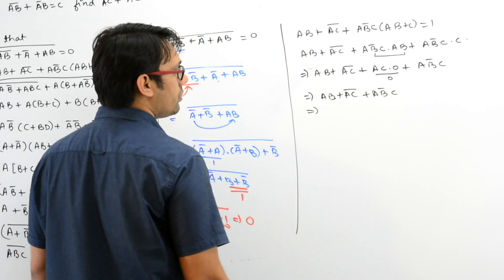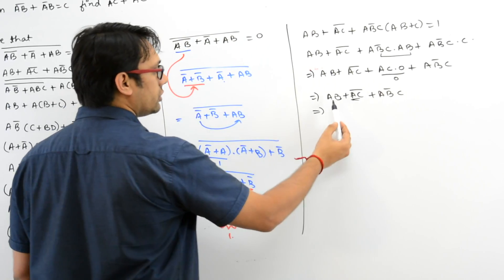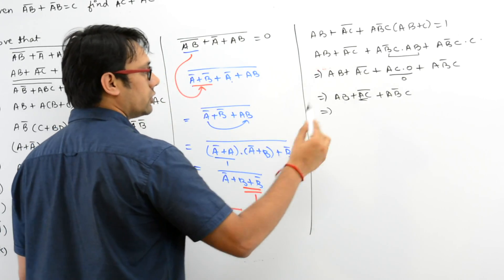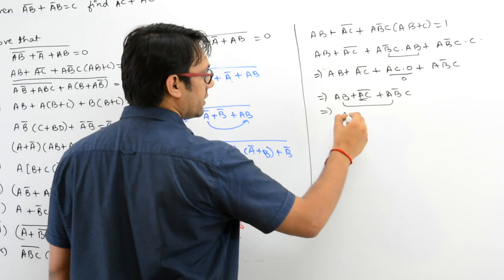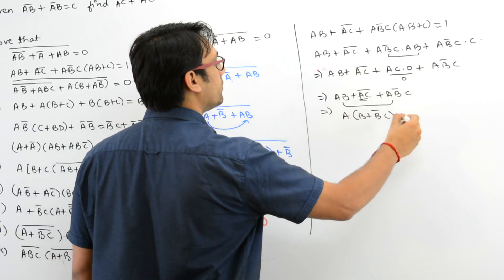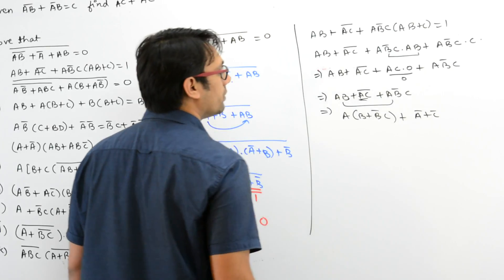So it can be written as (AB + AC)' + AC · 0 + AB'C — and this complete expression AC · 0 is now 0. So it is (AB + AC)' + AB'C. You can open this and apply De Morgan's law, or you can distribute A over these two expressions. Apply De Morgan's law: it can be written as A' + C'.